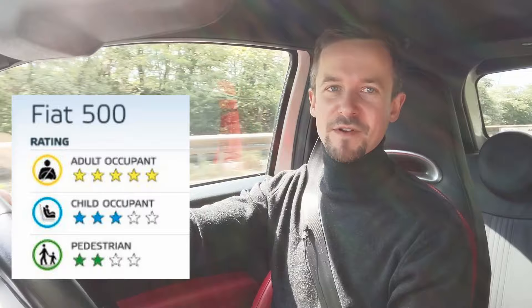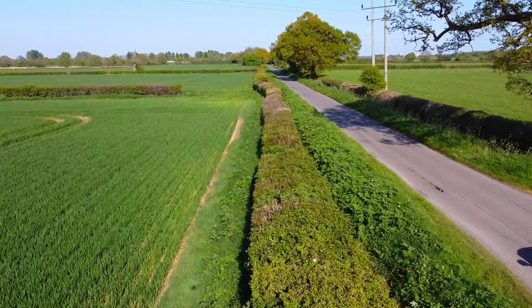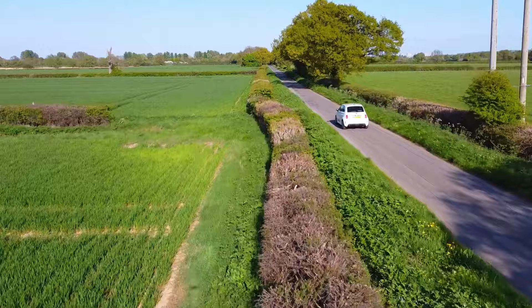Would I recommend the Abarth 500? The answer is yes, for certain situations. If this is going to be your only car and you're driving it around town every day going to the shops, the hard ride would start to get on my nerves. But when you get to the right road — if you're buying a weekend car or commuting down some twisty B roads — it really is a fun, enjoyable car and it's so different to anything else. If you're interested in finding out about the standard Fiat 500 twin-air, click the link because I've already done a review of that car. Thanks for watching and I'll see you in the next video.